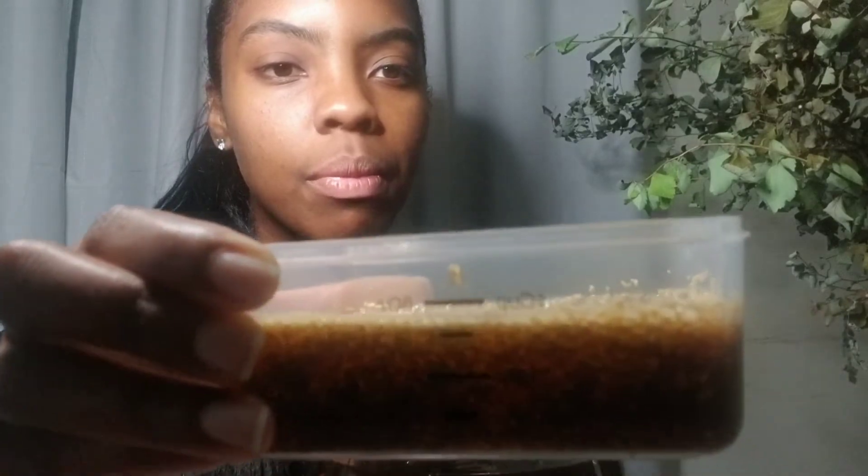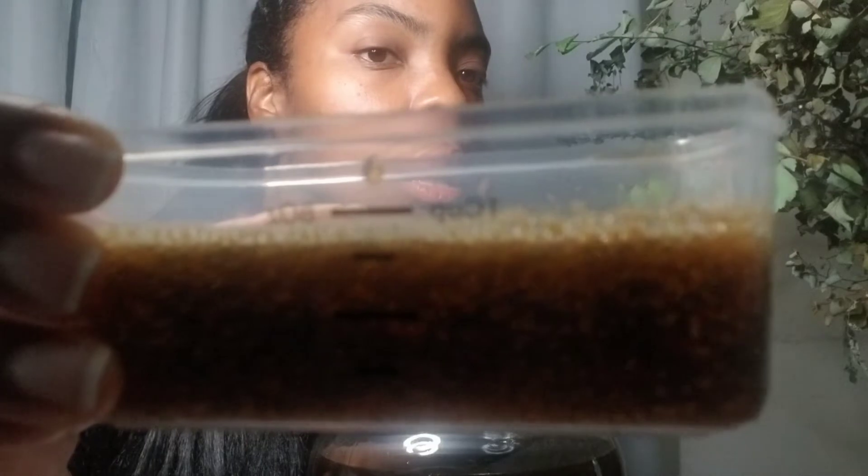Now let's check on the yeast starter. There's a little bit of foam and a few more bubbles than before. The longer you leave it, the more the yeast has the chance to eat. At the beginning you wouldn't necessarily see bubbles right away — you could start seeing them after 24 hours. Unless it's turbo yeast, which has yeast nutrients inside the package, so you might see bubbling right away.